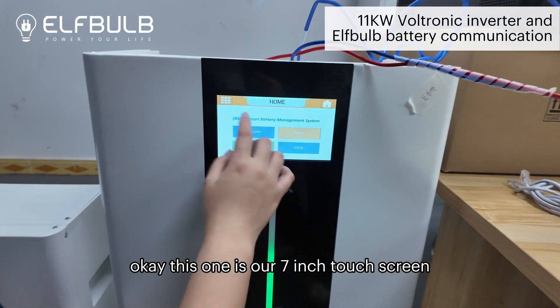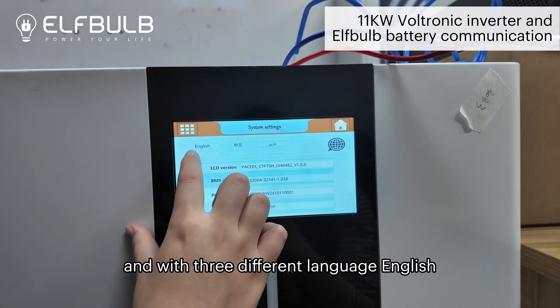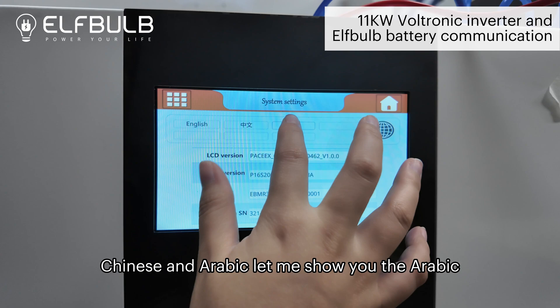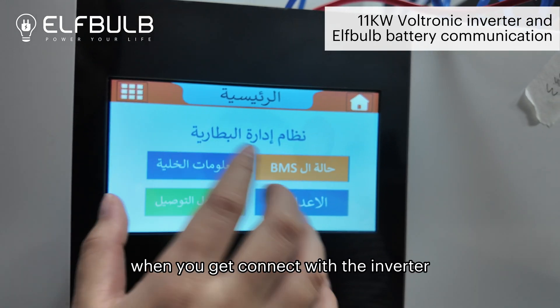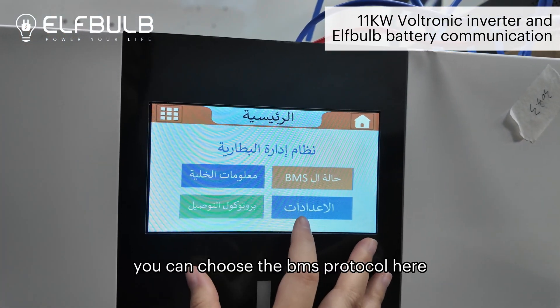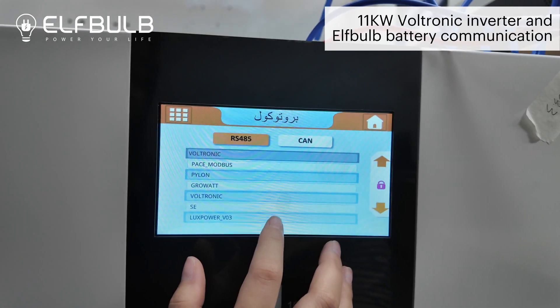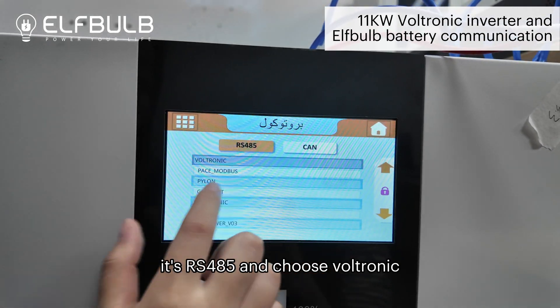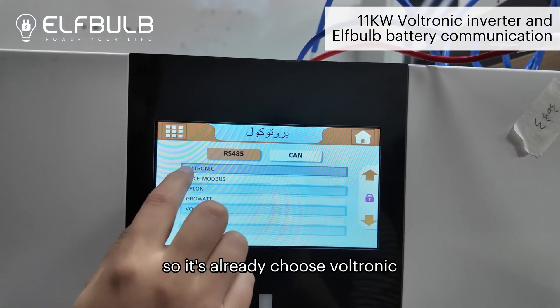This is our 7-inch touchscreen with three different languages: English, Chinese, and Arabic. When you connect with the inverter, you can choose the BMS protocol here — select RS485 and choose Voltronic. It's already set to Voltronic.